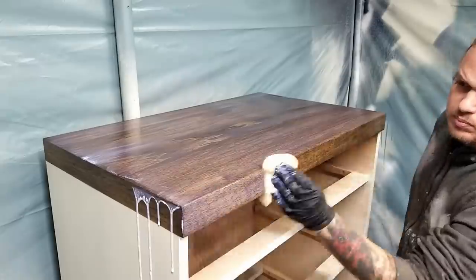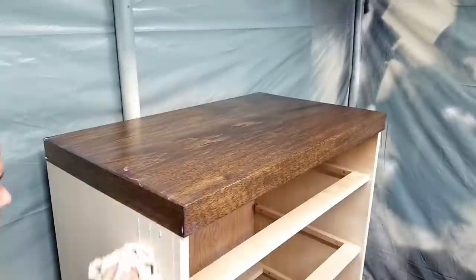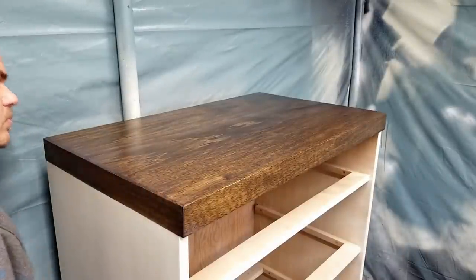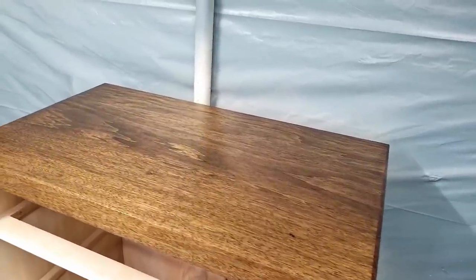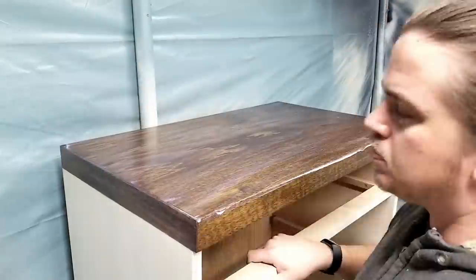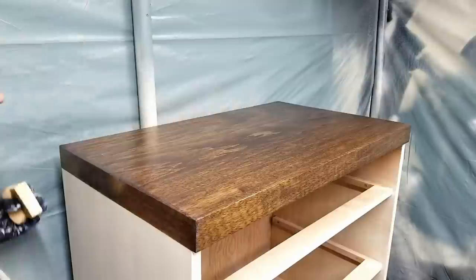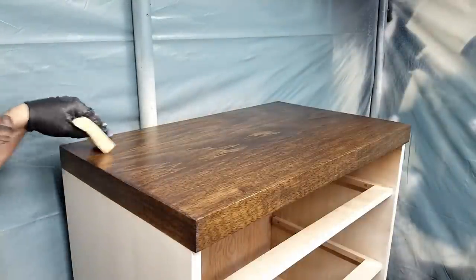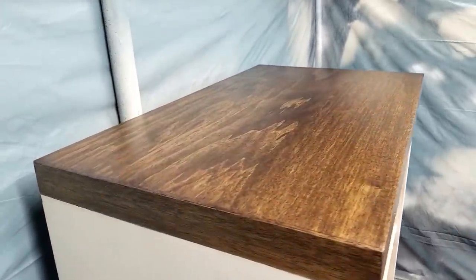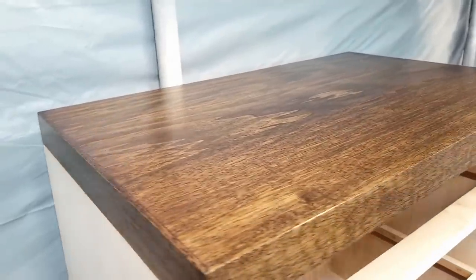I applied three coats, letting each coat dry for about 30 minutes. I didn't have to sand between each coat — gravity seemed to do most of the work. If you do get streaks, allow it to dry for an hour, come back with 220 grit sandpaper, sand it smooth, and apply more. This knocks down the streaks from your previous coat and lets the final coat dry smooth. Here's what the top looks like after the third and final coat — it's nice and smooth with a visible reflection in the finish.